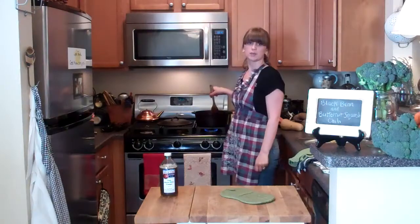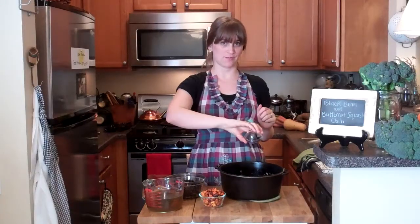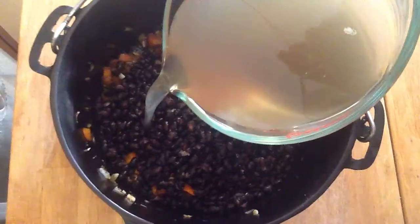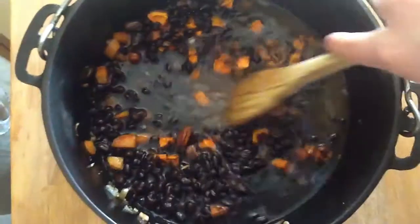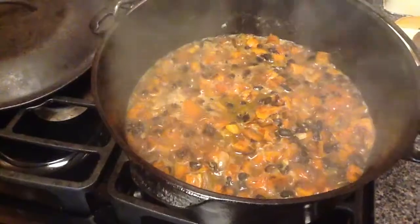Give it a stir and cook for about three minutes over medium-low heat, stirring occasionally. Add the remaining half tablespoon of lemon juice, the cooked squash, two and a half cups of black beans, and two and a half cups of vegetable stock. Stir to combine, return to the stove, and bring it to a boil, then cook for 10 minutes.